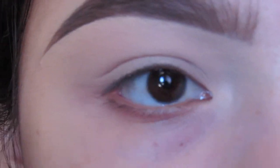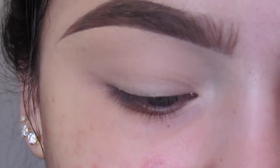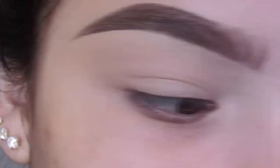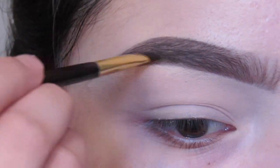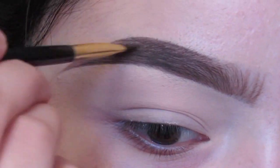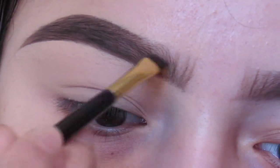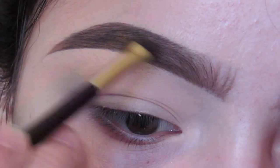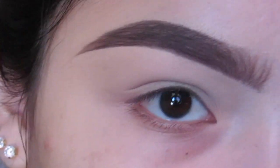Depending on the occasion, sometimes I like to go in with powder. I'm using the Morphe Brow Eight palette and I just like to go over the whole entire eyebrow to make it look a little darker, because I do like my eyebrows to look dark and thick. Hope you all enjoyed this quick little tutorial on how I like to do my eyebrows.